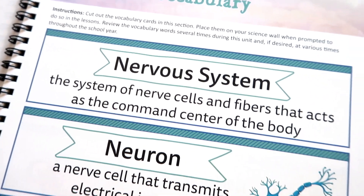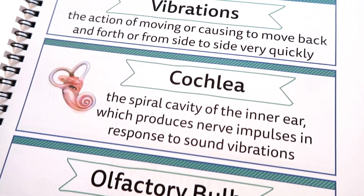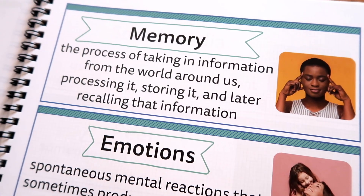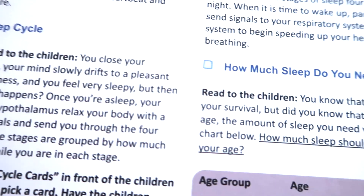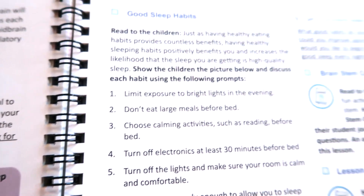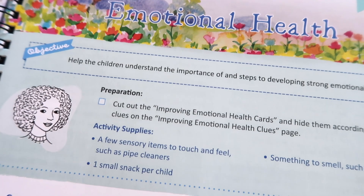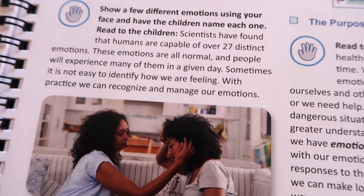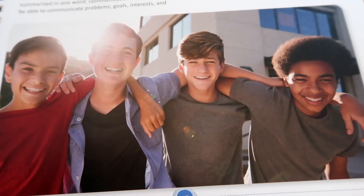One component I really appreciate about this unit is that we are chatting not only about our brain and the physical aspects of our nervous system, senses, and how our bodies are designed, but we're also learning about emotional health and healthy habits. In the brainstem lesson, for example, we're talking about sleep cycles, how much sleep we need, and what qualifies as getting good sleep. There's just so much to learn — emotions, memory, social health, lots of good stuff in here.